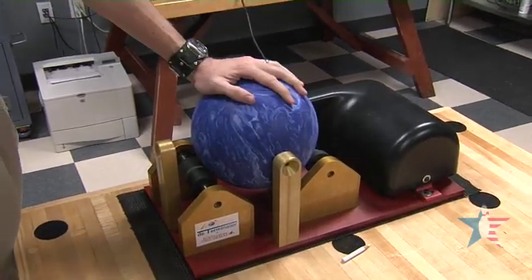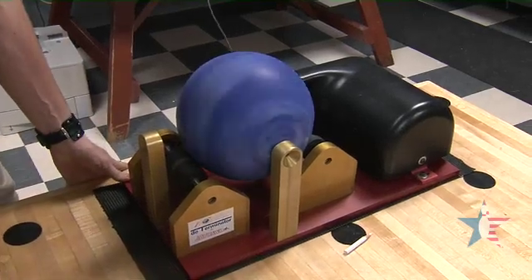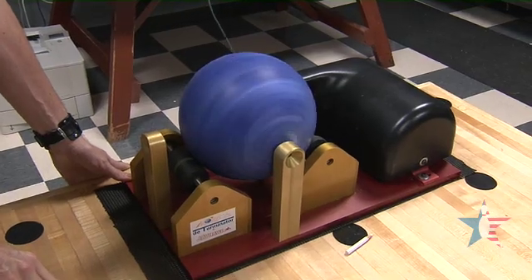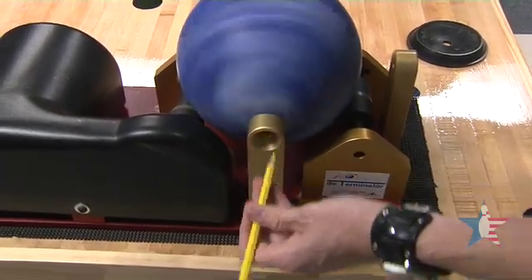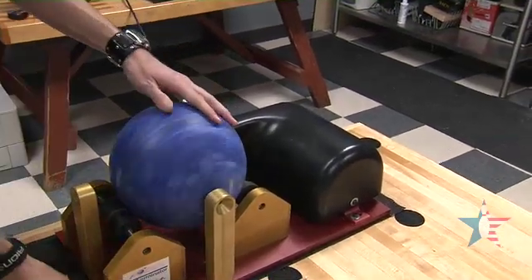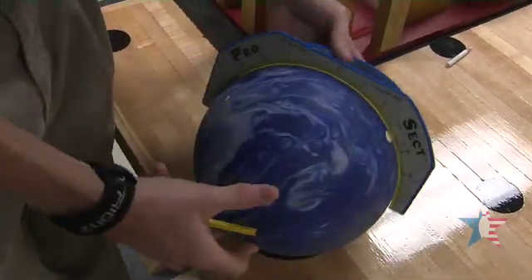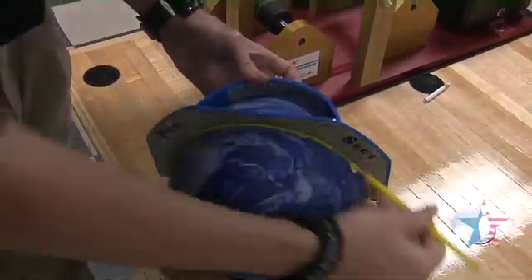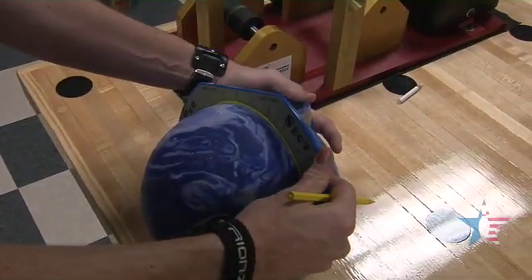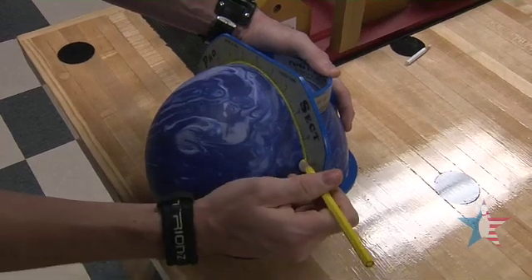Using a determinator, we're going to energize the ball and let it rotate around its axis until it finds its true high-RG axis point. We then mark the true actual high-RG axis. Now, with the ball's true high-RG axis mark — the Y axis — we can find the ball's true low-RG axis, or the true pin. The line is drawn six and three-quarters inches from the high-RG axis toward the pin, giving us our true pin.